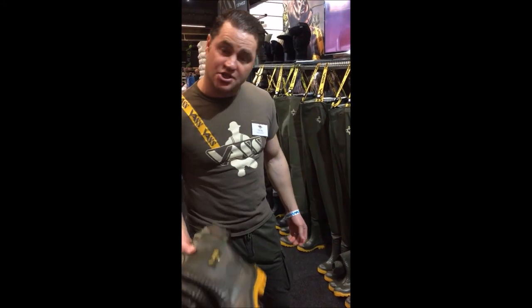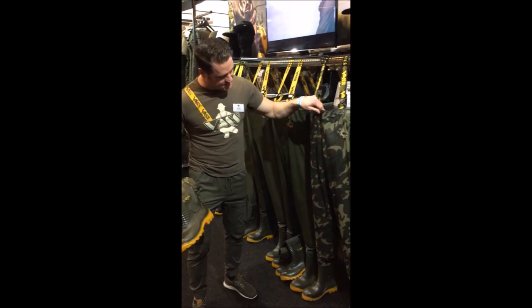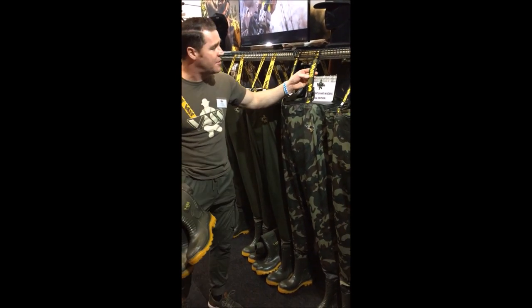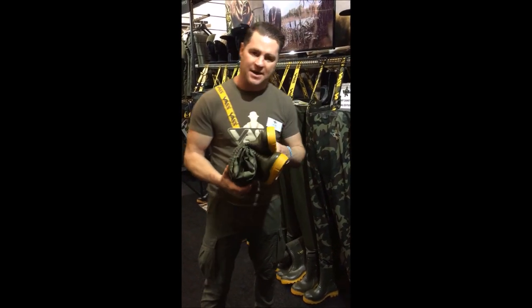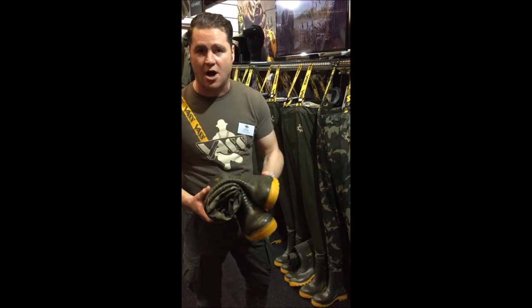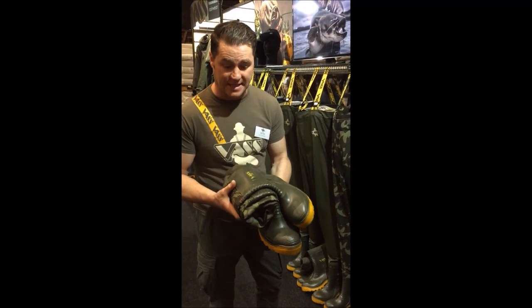We're at another show just showcasing the Vastex 355 camo lightweight waders. These are them here — nice and camo. We've got the camo straps as well, and they fold down, which is a lot better for the barrow or in your car when you're going abroad, or if you are flying — obviously a lot better to take something smaller.